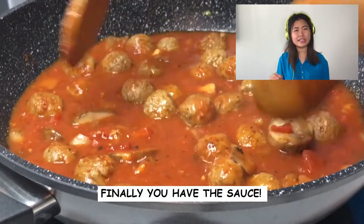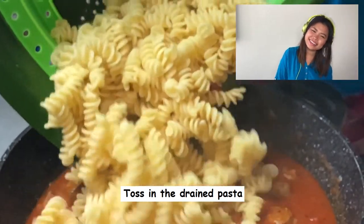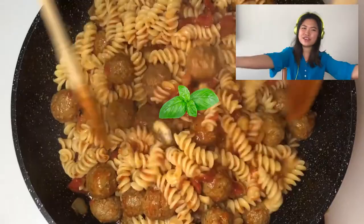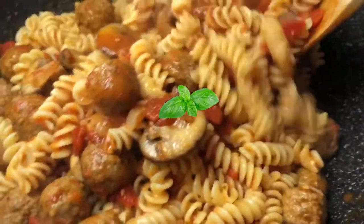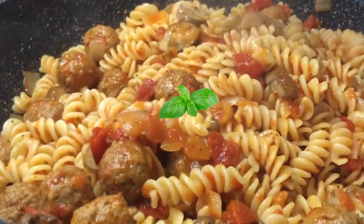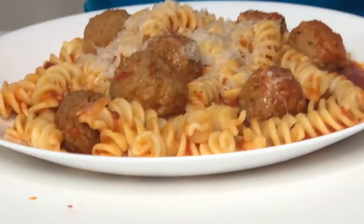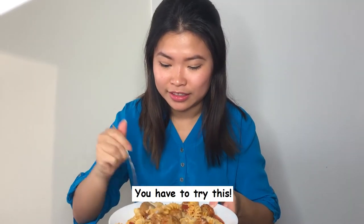Now you have the perfect sauce of your own. Just add in the pasta, top up with a basil leaf. Oh my god, this smells so good, guys — you have to try this!